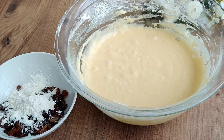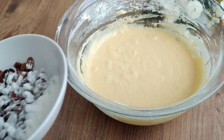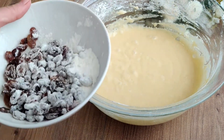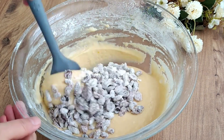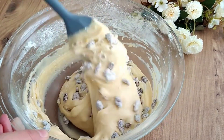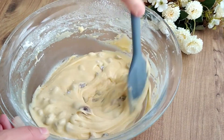I drain one teaspoon of dried grapes from the water and mix them by adding one tablespoon of flour to coat them. I then fold them into the prepared cake batter using a spatula. In this way, your grapes will not sink — friends, you must try this method!